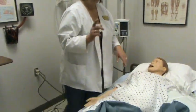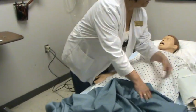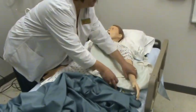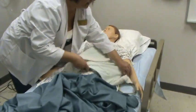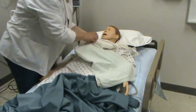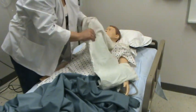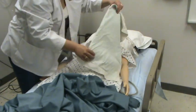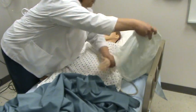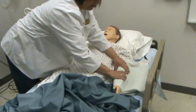For hot therapy, we use an Aqua K pad. An Aqua K pad is just a plastic pad with heat going through it, and I've got it covered in a pillowcase. You don't want that directly on the skin, so I've got a pillowcase over it and have it placed on the affected area.